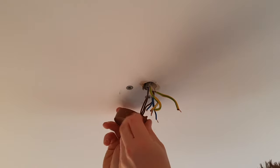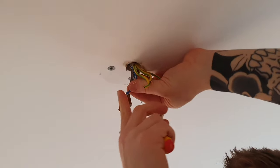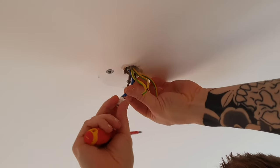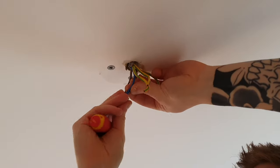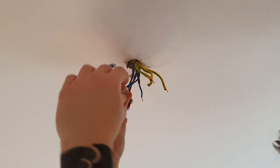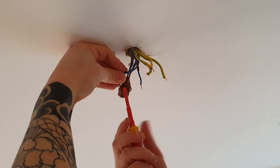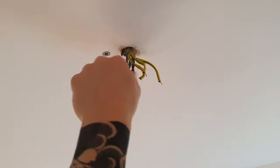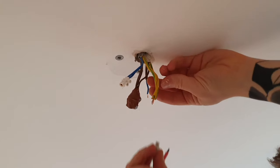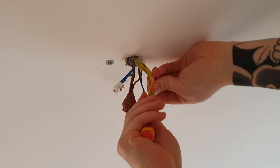For the neutral wires, to make it easier for ourselves we're going to extend them down to the light. Put the two neutrals into a terminal block and leave that there for a minute. All your earth wires — I've bunched them together — put them into a terminal block as well.